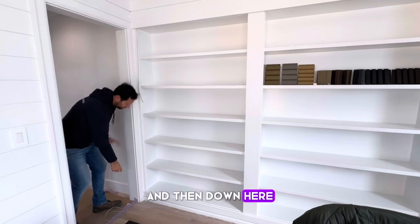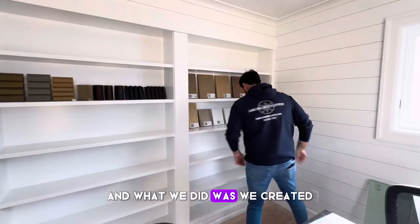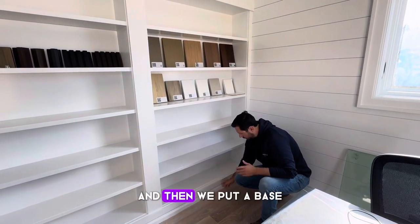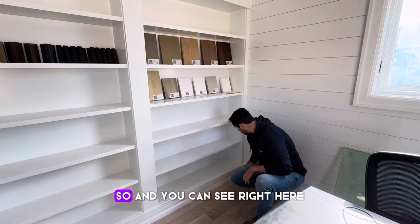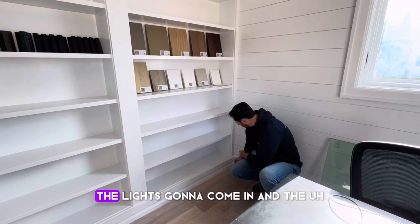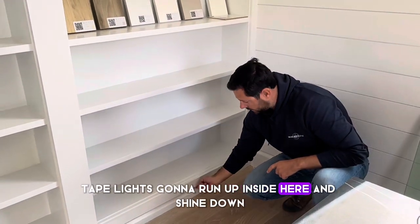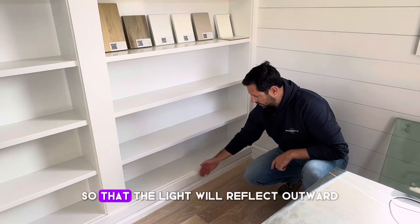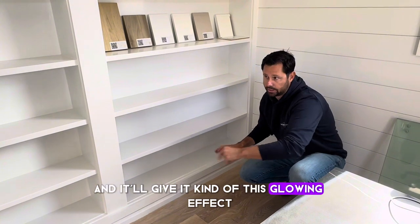Down here we created another base trim profile — essentially a valance as well. We put a base on a 45-degree angle, so the light comes in and the tape light runs up inside here and shines down. We cut this on a 45 so that the light will reflect outward and give it kind of a glowing effect.